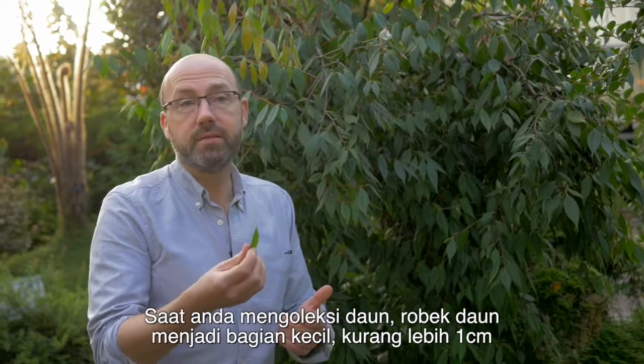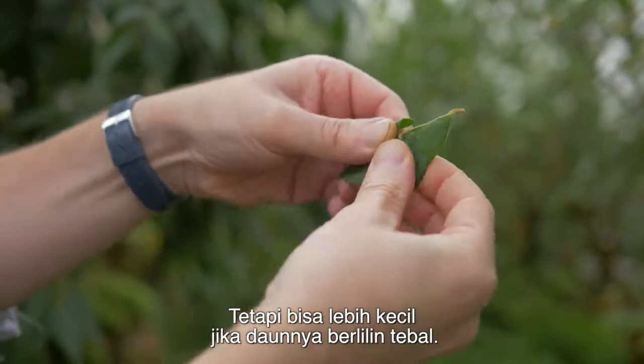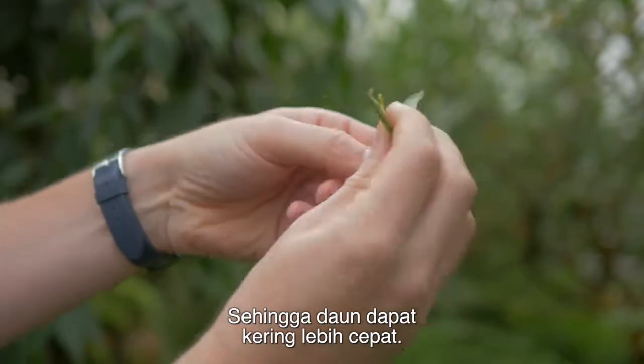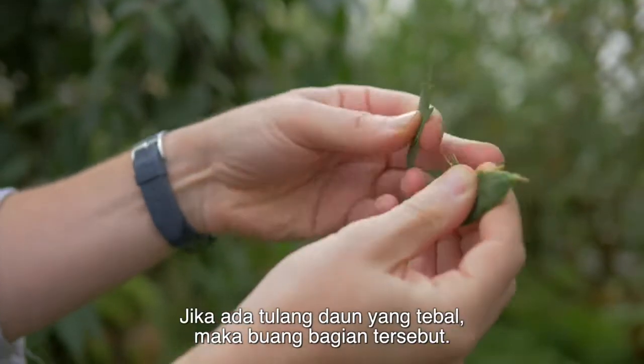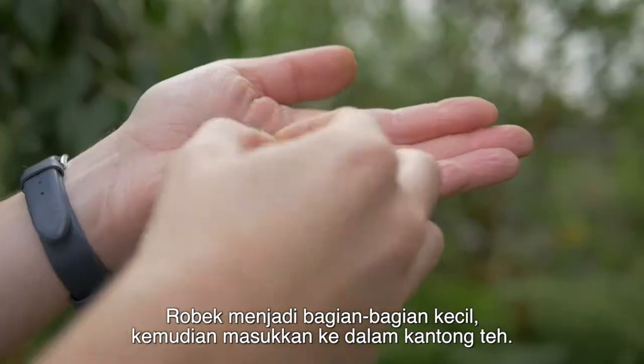When you collect a leaf, rip it into small pieces, roughly about one centimetre, but it could be smaller if it's a really thick, waxy leaf because that will help it dry quicker. If there's a thick midrib, just take it off and discard it. Rip it into small pieces and then put it in your teabag.